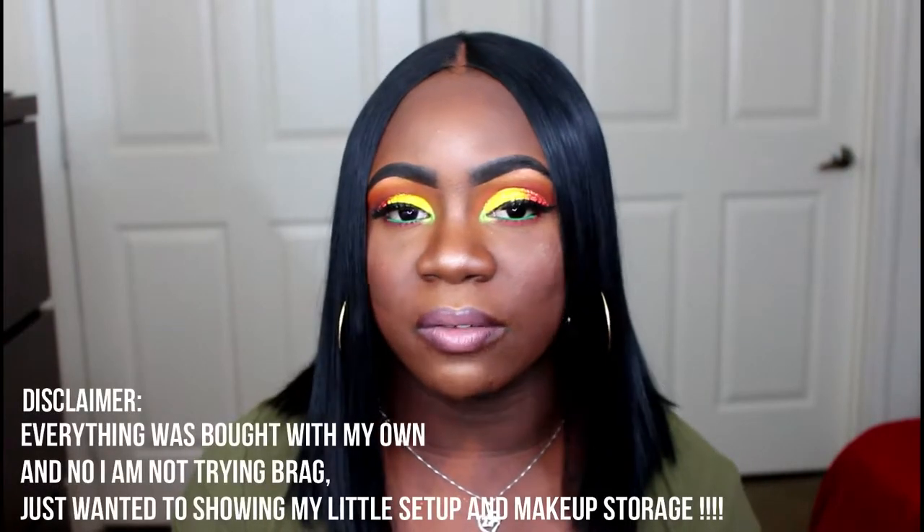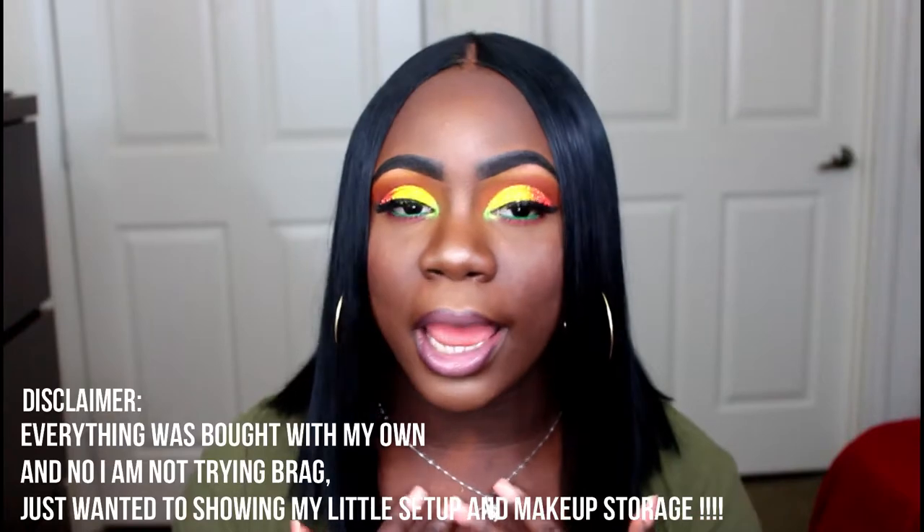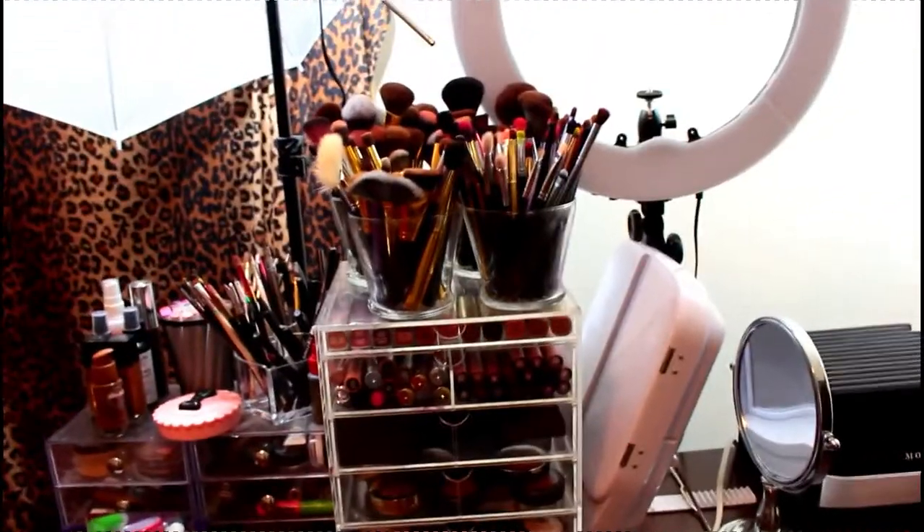Some of us don't have the funding or money to splurge on different storage pieces, so I wanted to show you guys how I store my makeup in a budget-friendly way. I'm also a college student, so I can't be spending money like that. Don't forget to like, comment, and subscribe, and I'll see you guys in my next one.